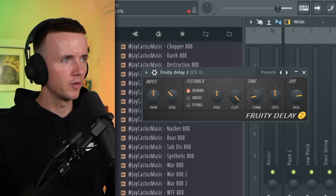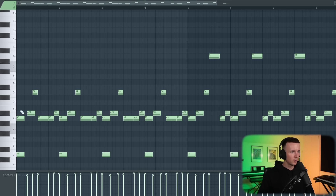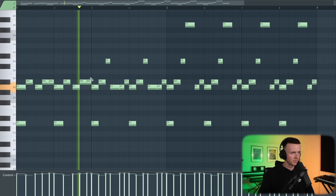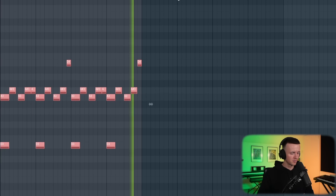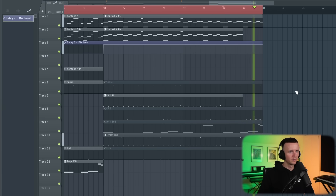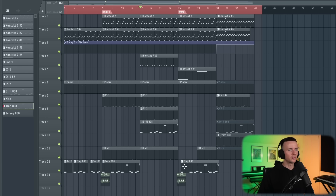I always like to do this with my counter snares in the Jersey part — I like to switch up the pattern just so it matches the Jersey bounce. I'm just adding some delay, set to two, volume down, just to add more bounce. And even in the melody I'm going to change the pattern a bit — I want this to match the Jersey bounce. Just a really subtle change but I think it works. At the end I'm just going to cut the counter snares as well, then rearrange — I have the drill one there, then the trap one, then the Jersey.